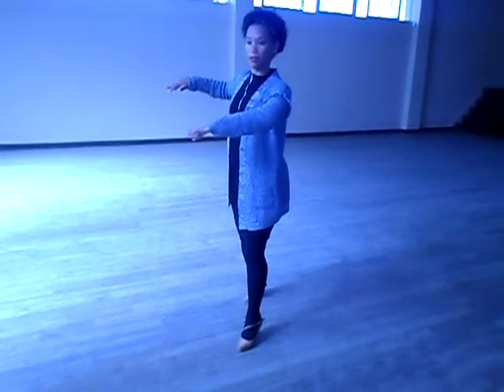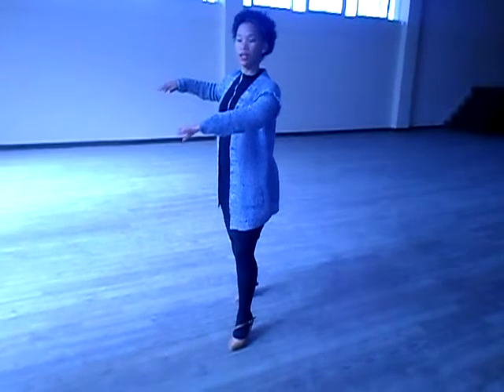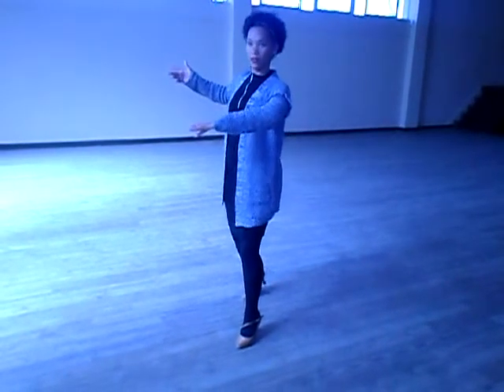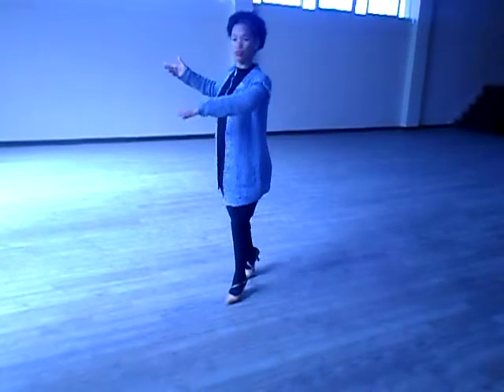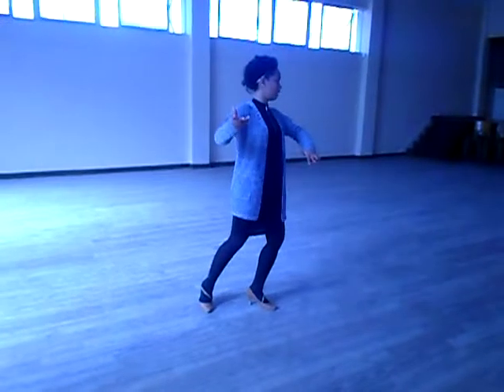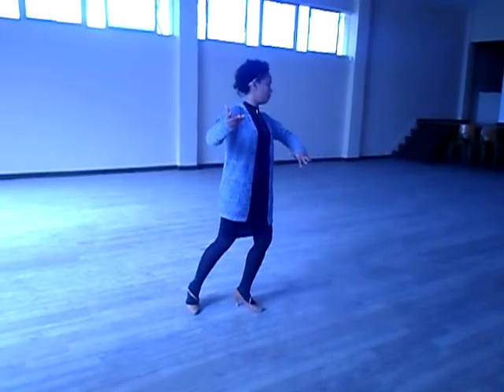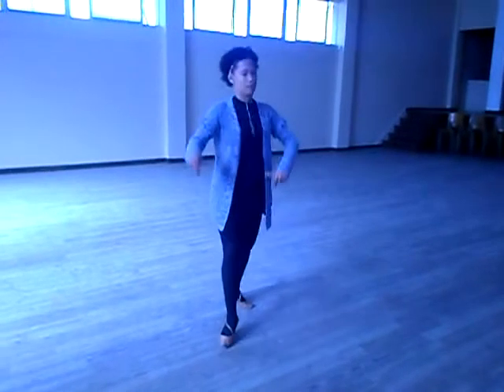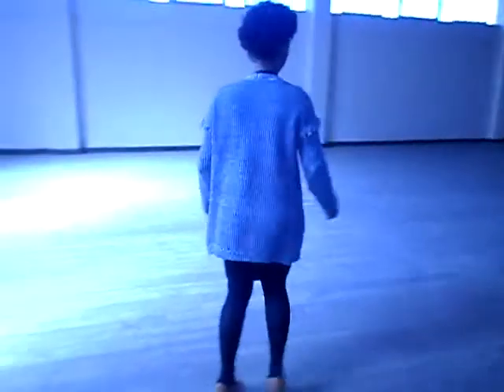Commence to rise at the end of one. Up on two. Up. Up. Lower at the end of four. No further rising forward. And release.